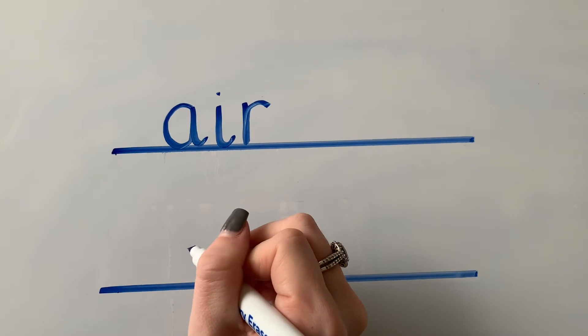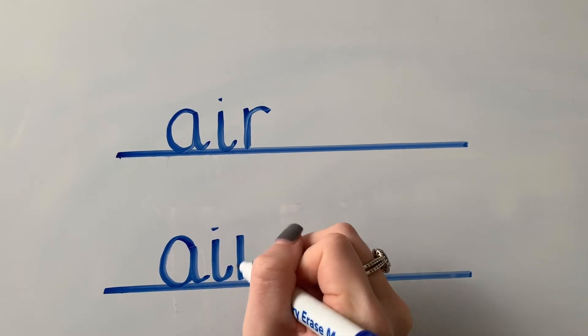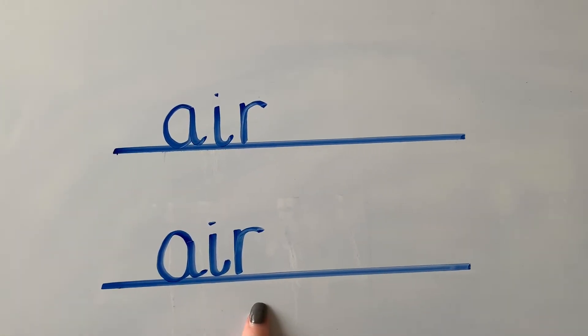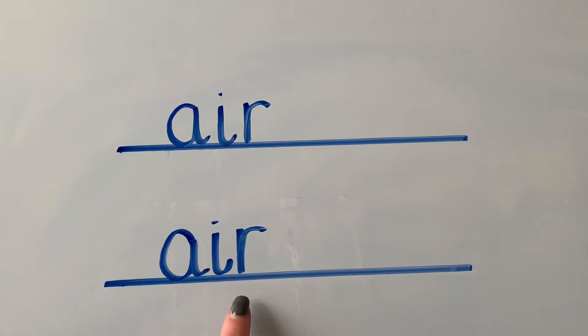Brilliant. Let's see if we can have another go — our three letters: our a, our i, and our r that make our air sound. Well done. Now we're going to have a go at reading some words that have got our new air sound in that we're learning today. I've got an aeroplane to come and help us, and we're going to use the aeroplane to fly through the air and stop off at some words with our air sound in and see if we can read them.